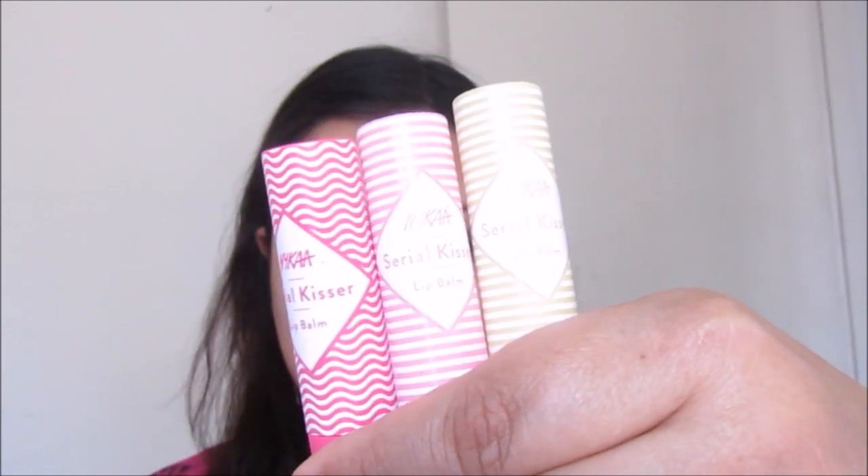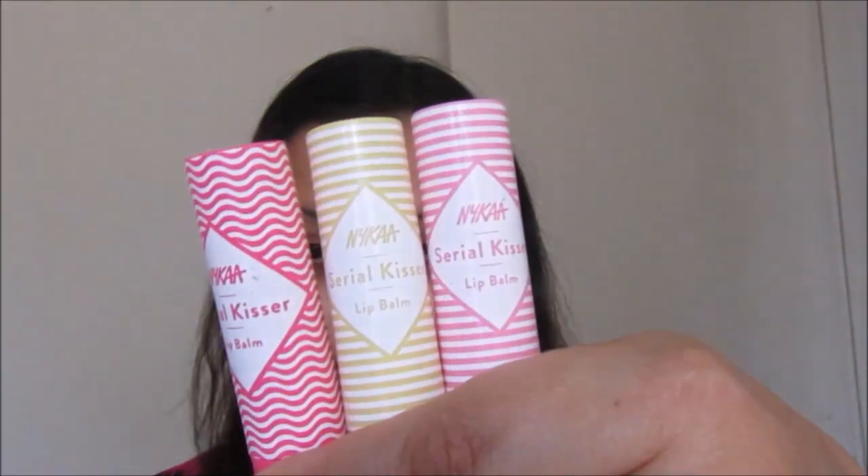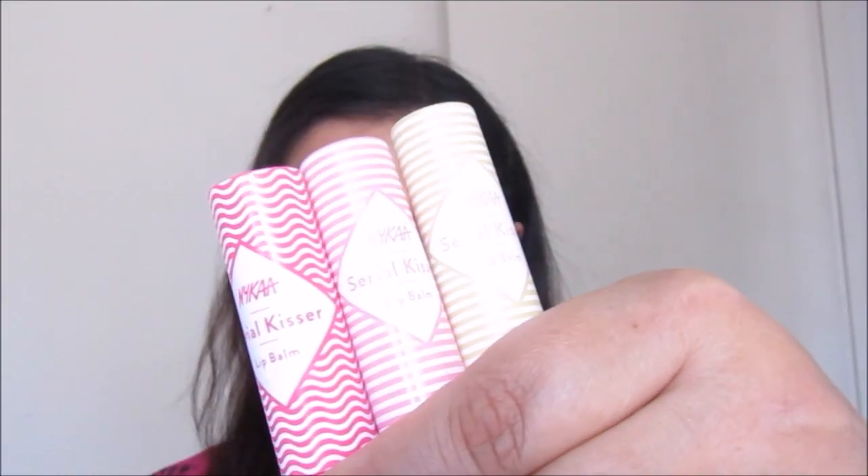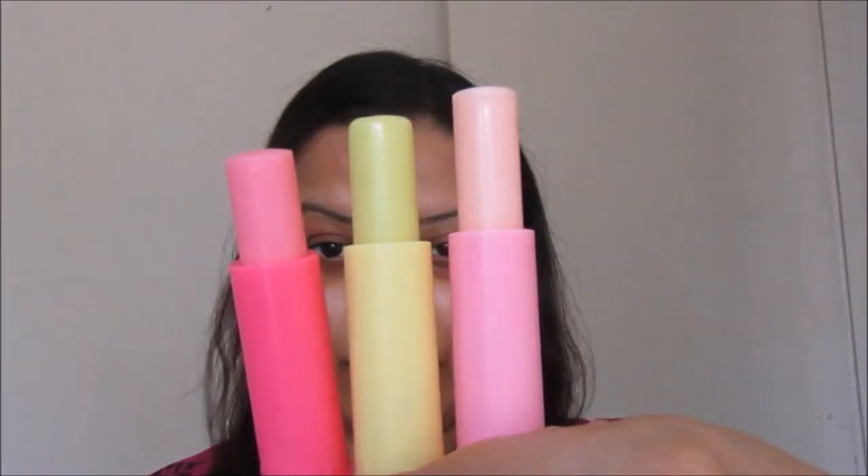I'm again spraying that same Plum Goodness facial mist all over my face and letting it dry. In between, I'm going to moisturize my lips as well, since they need to be properly moisturized. I've already exfoliated my lips, so now it's time to moisturize.